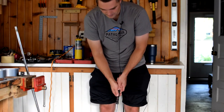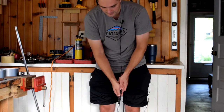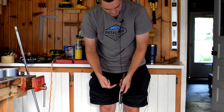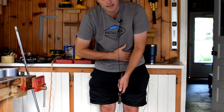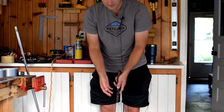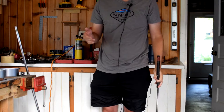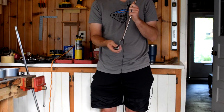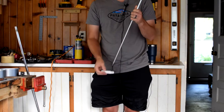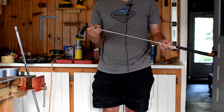Lastly, let's talk about lie angle. With all these other changes you need to think about how it affects lie. With arm lock putting and the forward press, a typical lie angle will cause the butt of the grip to go too far inside and not ride up the forearm correctly. It needs to be more upright so the toe sits flat. To review: heavier head weight, seven or eight degrees of loft, a more upright lie angle, and length tailored to your fit — that gives you a proper arm lock putter.